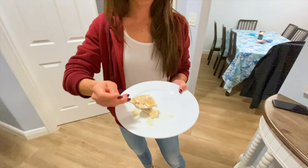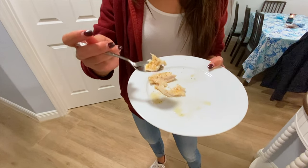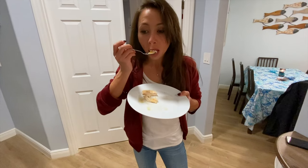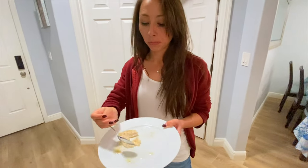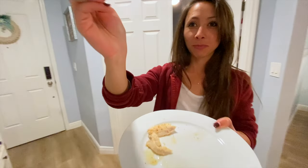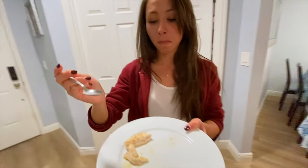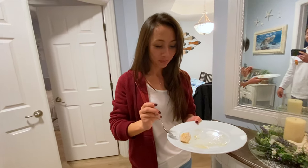Okay, we've got just plain squirrel fish with a little bit of Italian seasoning. It's really good — you like it? It's so good, it's so white. Squirrel fish for the win!